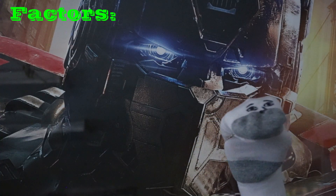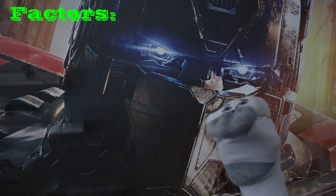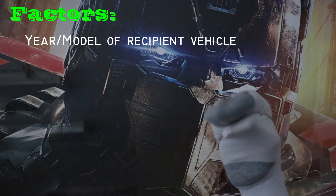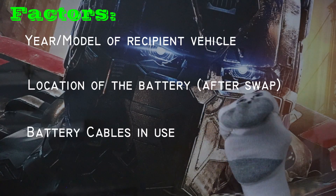Here are the factors that determine how alternator and starter trigger connections are made: the year model of the recipient vehicle, which is your vehicle, the location of the battery, and the battery cables that will be used.